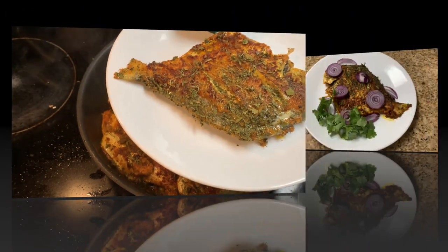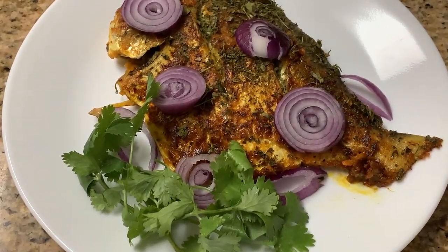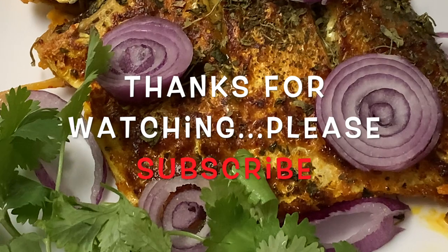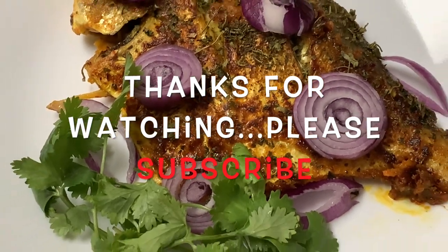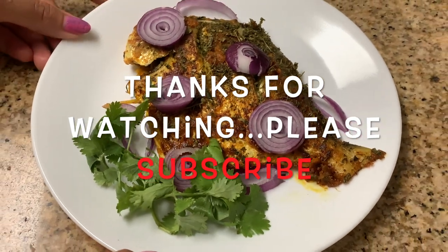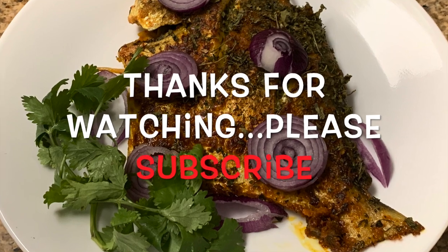Here is our today's easy fish recipe — masala pomfret is ready and served. You can serve this with some plain rice, or you can eat it just like this. It's very tasty, very spicy, and very juicy. Please try this at home and do like and comment on my video. You can share my video and please don't forget to subscribe to my channel. Thank you.